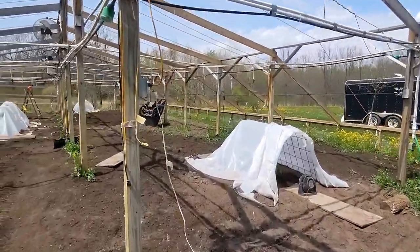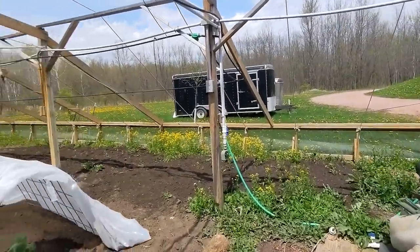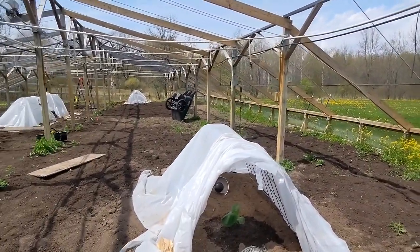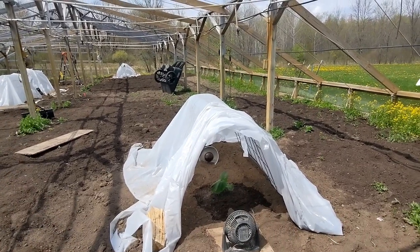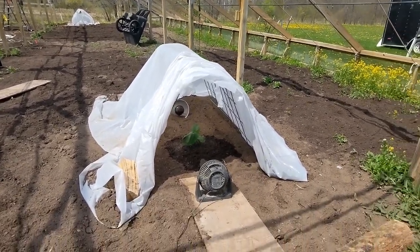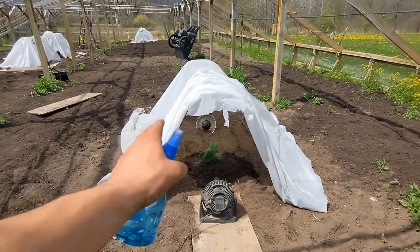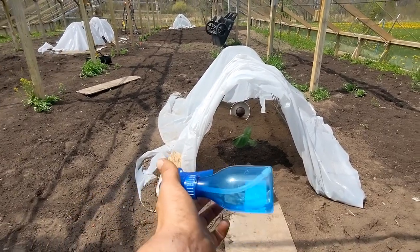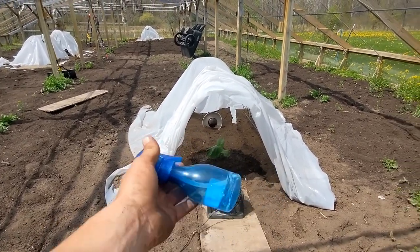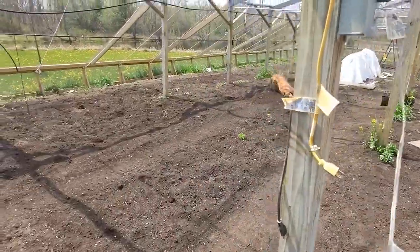It's quite hot out today — gotta be about 85 to 90 degrees, which is really odd for May. This is May 1st. It's very hot. So I have the hoop houses open, got fans on them, gave them some water — just regular water this time around, nothing added. And I misted them once today, I'll probably mist them again this afternoon.